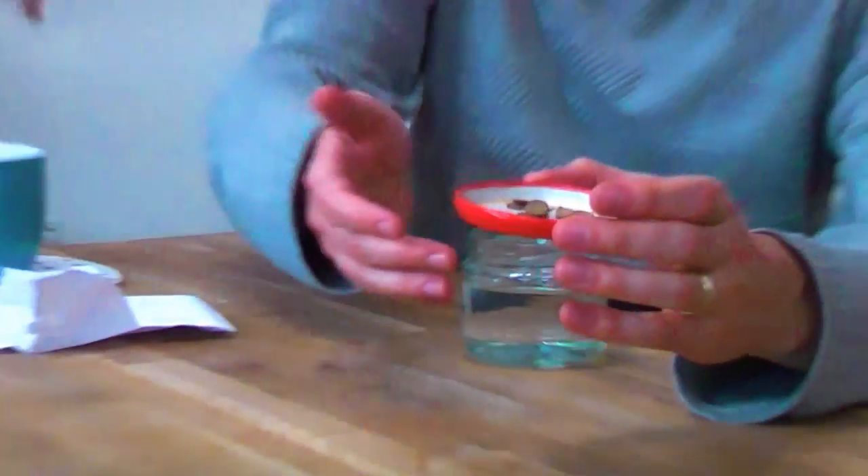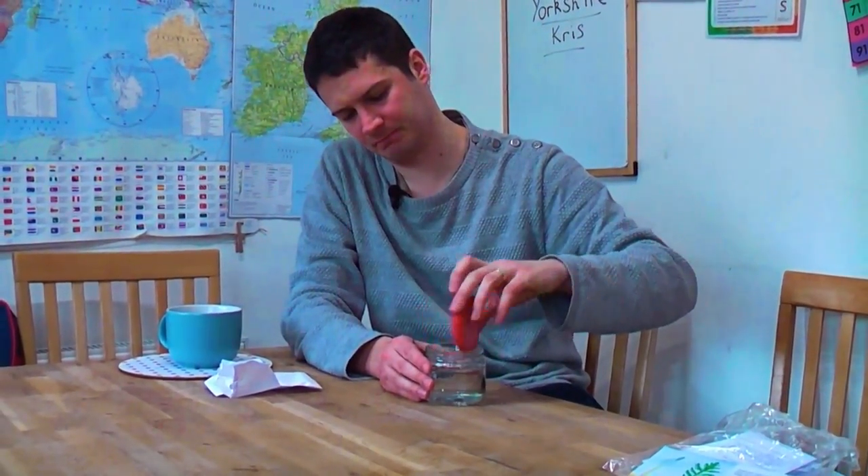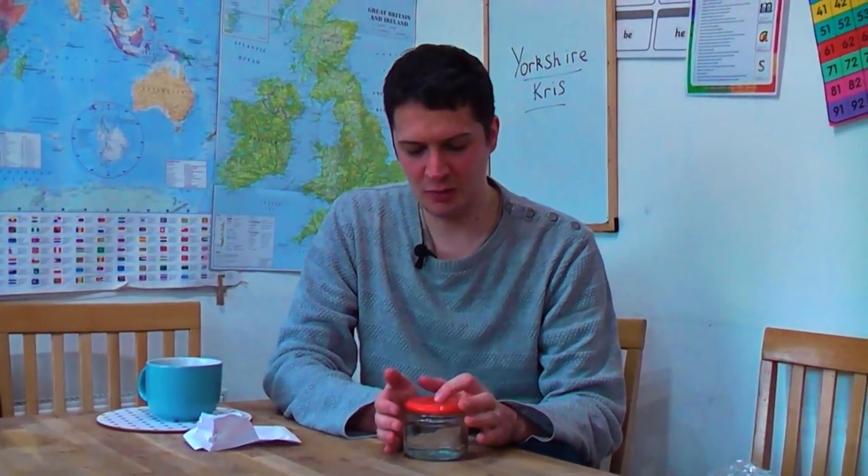I'll just pop these into the water. The reason we do that is we soak them for a couple of days, just to get some water into the seed cases, just to start the seed thinking about germinating. Germination for these seeds can take a month to three months — very erratic — so I'll have to keep checking on them when I sow them in compost. But for the next couple of days, they'll be in this jar of warm water. I'll change the water a couple of times in that time.